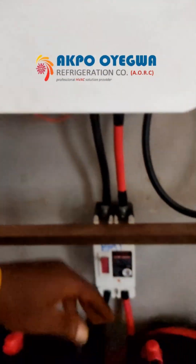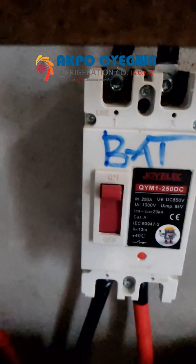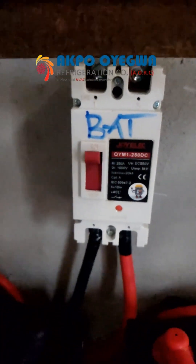We have our 250 amps circuit breaker — the molded case circuit breaker.